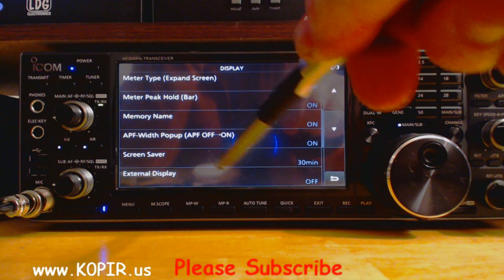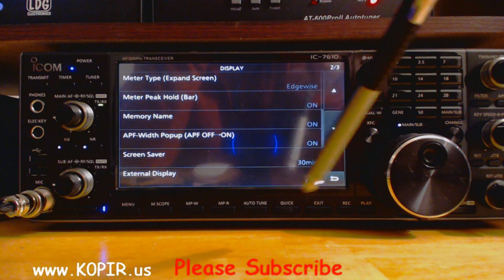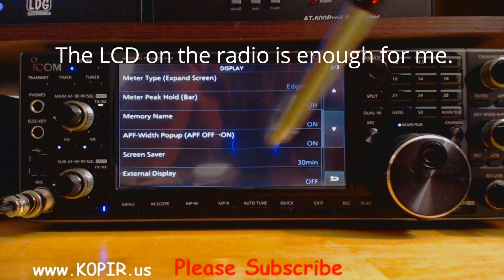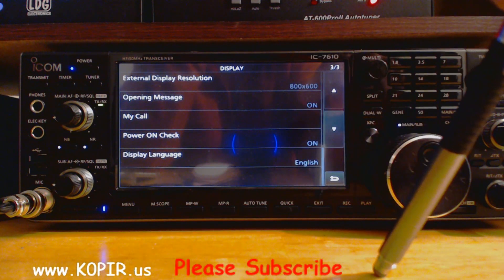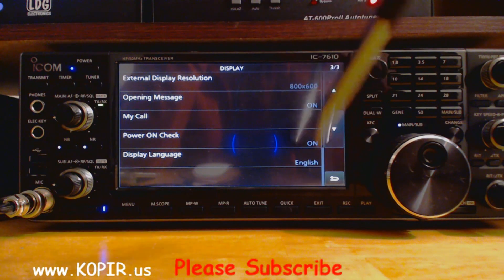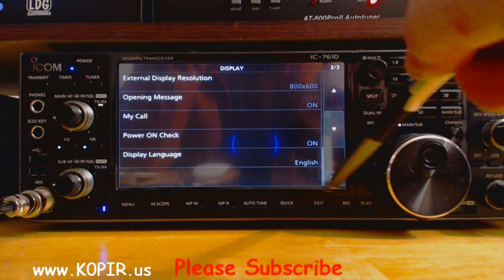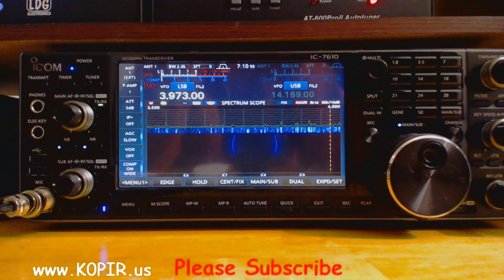A few other things I don't think I changed in here. I don't even have my external display turned on at the moment. I have an external display and I've used it in the very beginning, but I just don't use it that often, so I turn it off. On the last page, you can put your call sign in there and set the external display resolution. Nothing else changed in there. Go ahead and hit menu to go back out.